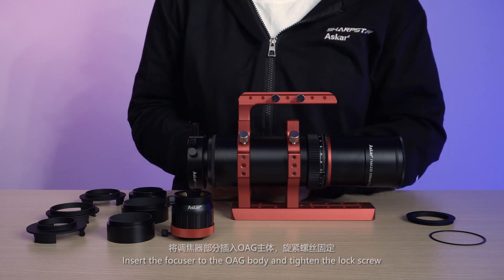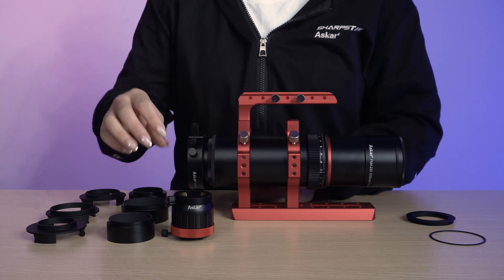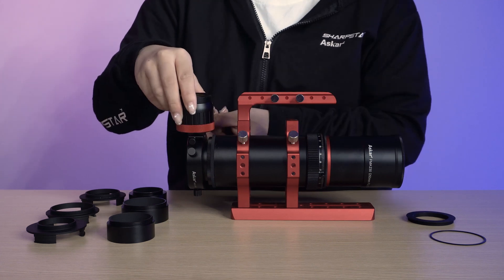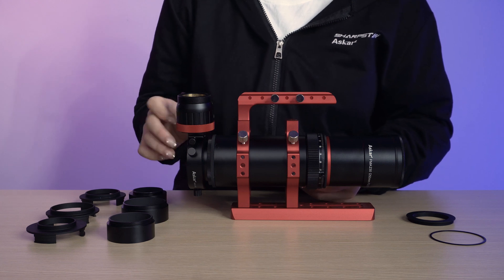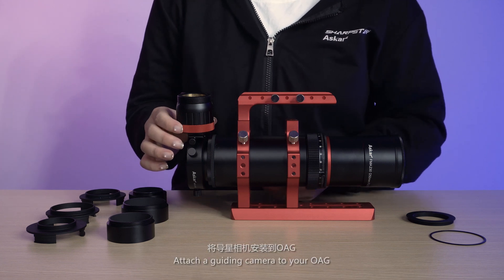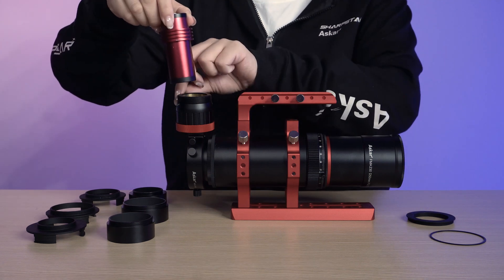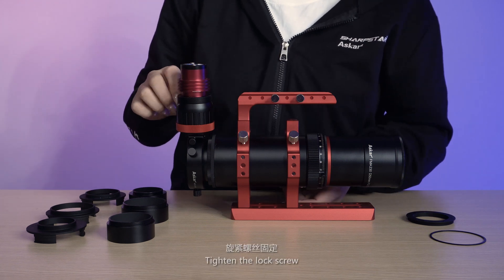Insert the focuser into the OAG body and tighten the lock screw. Attach your guiding camera to your OAG and tighten the lock screw.